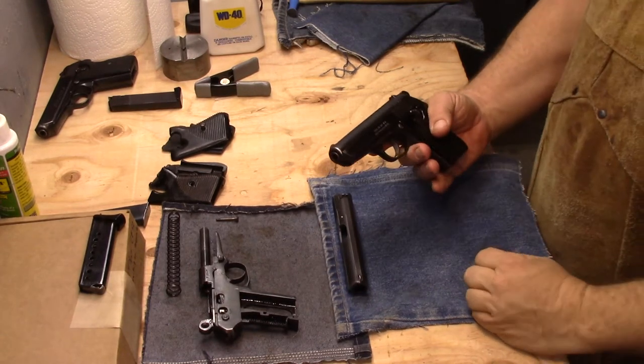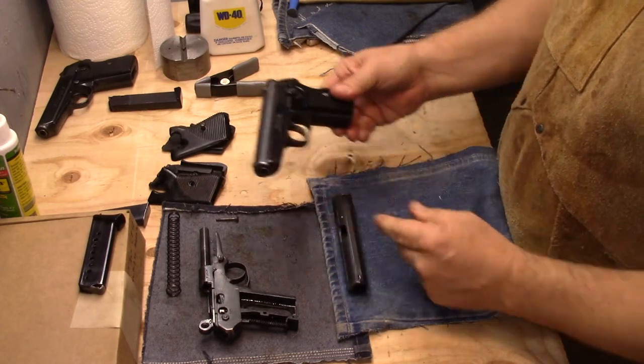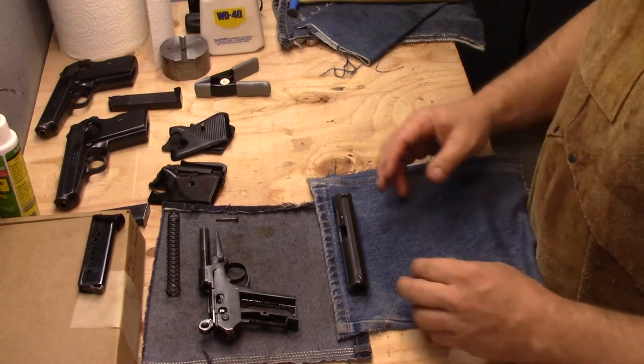Welcome to Santoroga Surplus. This is a continuation of our VZ-50 disassembly, maintenance — call it an armorer's course or project.